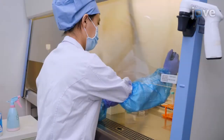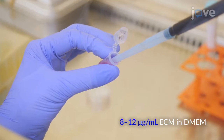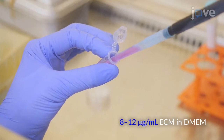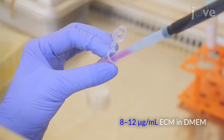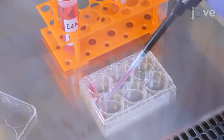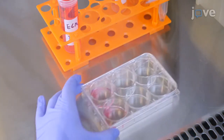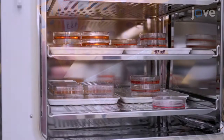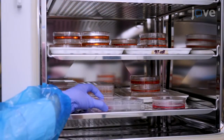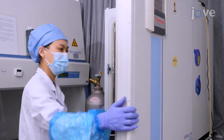Begin by preparing 50 ml of ECM solution by adding 1 ml of the thawed 50x stock solution to 50 ml of DMEM. Then add 1 ml of this prepared ECM solution to each well of a 6-well plate and incubate it for 1 hour at 37 degrees Celsius and 5% carbon dioxide.